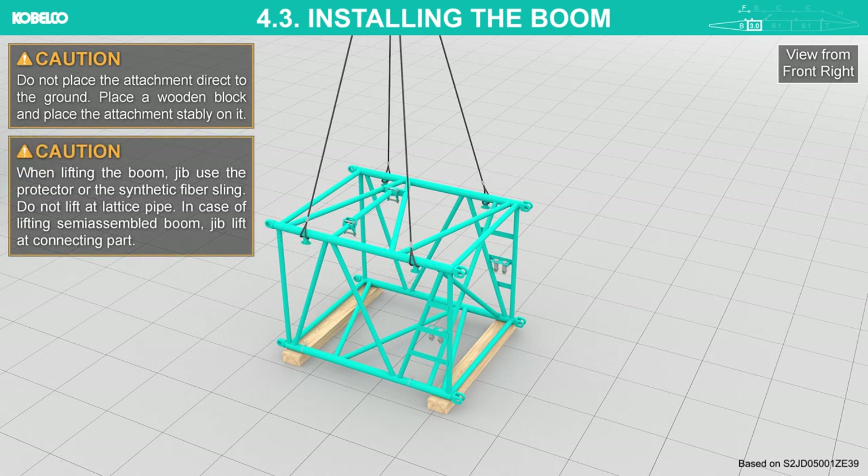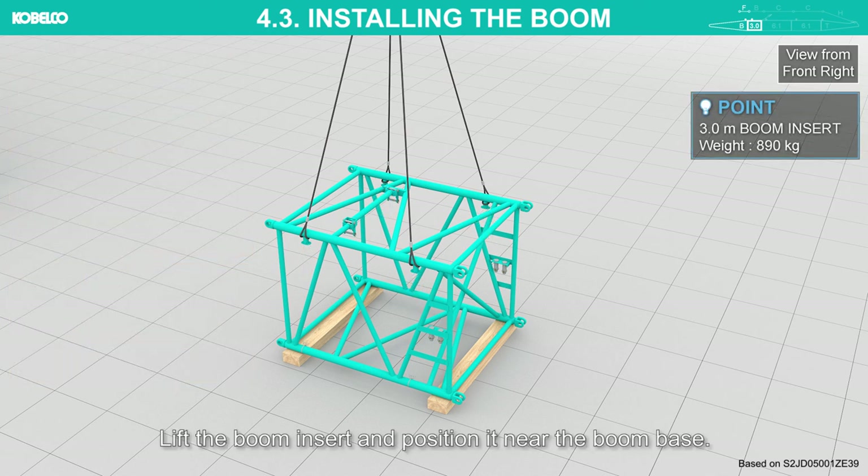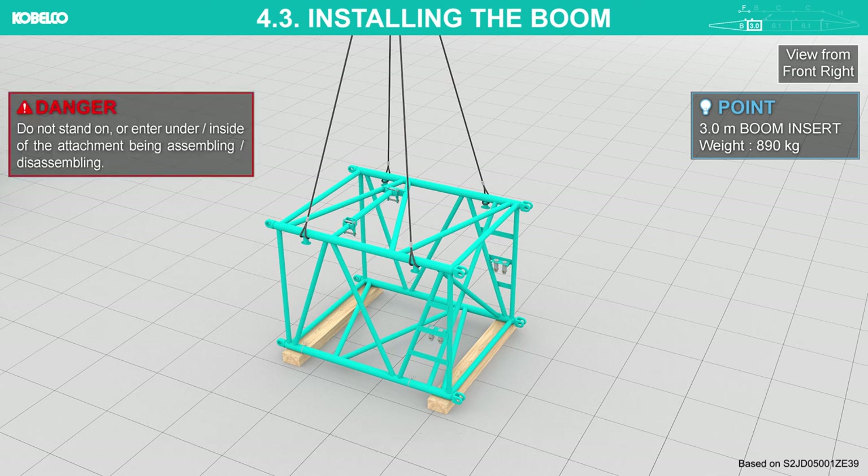When lifting the boom or jib, use a protector or synthetic fiber sling. Do not lift it by the lattice pipe. In case of lifting a semi-assembled boom or jib, the lifted connecting part hanger bracket can be used only when the boom is at a single part. Do not use it when plural booms are connected, otherwise the boom may be damaged. Lift the boom insert and position it near the boom base. Do not stand on or enter under or inside the attachment being assembled or disassembled.